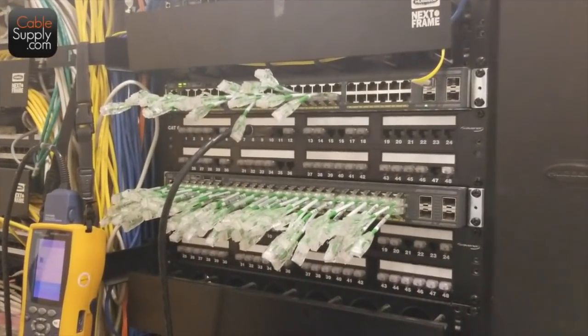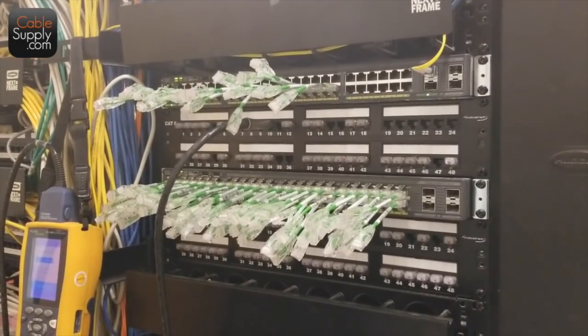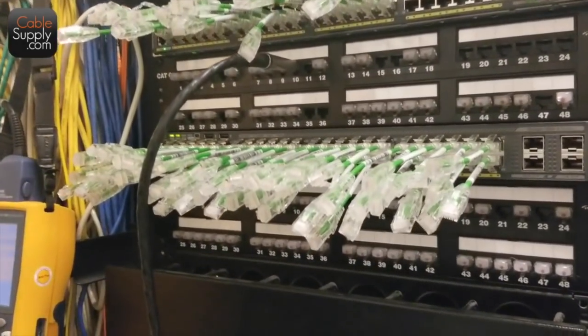You know what's nice about this video is you can see the difference between tone and probe and just using the LEDs. The nice thing about the LEDs is you can see the ports that have already been tested — when you take out the LEDs, those ports have already been tested.